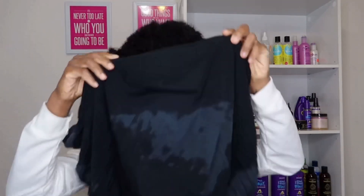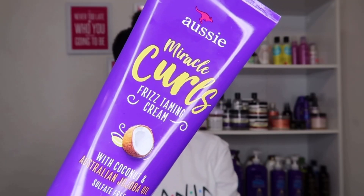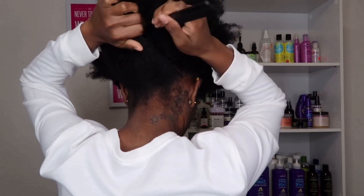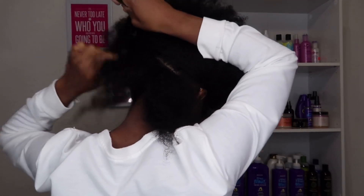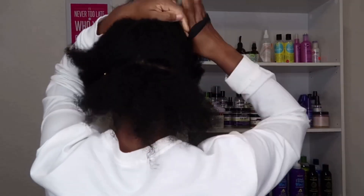Welcome back or welcome to my channel! I just got done washing my hair — I used the Miracle Moist shampoo and conditioner. I already have a video on this wash day routine, so I'll leave the link down below in the description box and also in the card. Now I'm going to get into doing these fluffy juicy twists that you guys saw in my thumbnail using the Aussie Miracle Curls Frizz Taming Cream. I'm going to show you how I get my juicy twist out using this product.